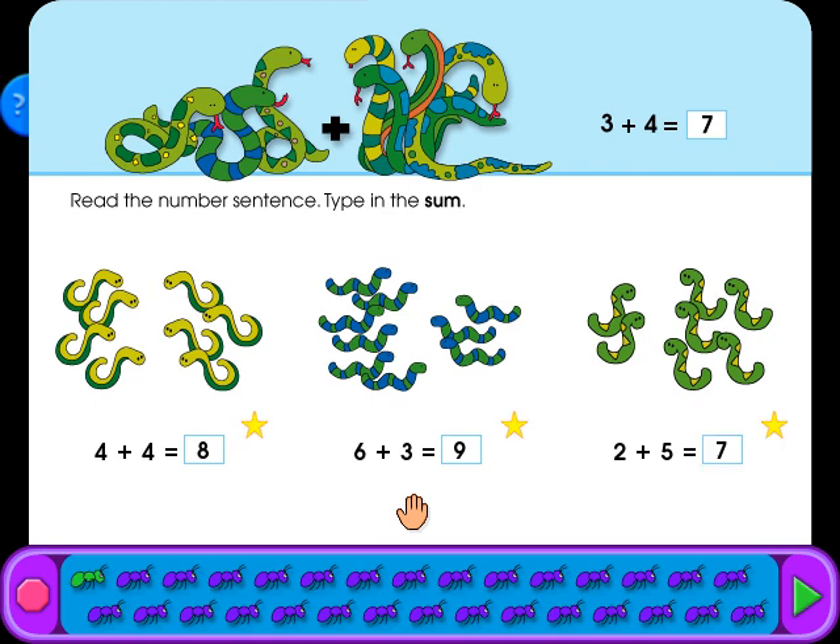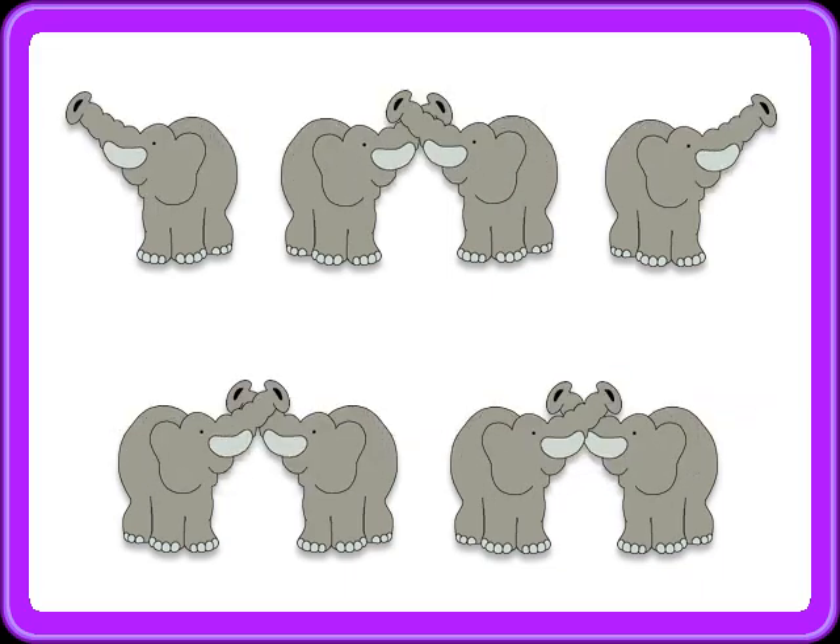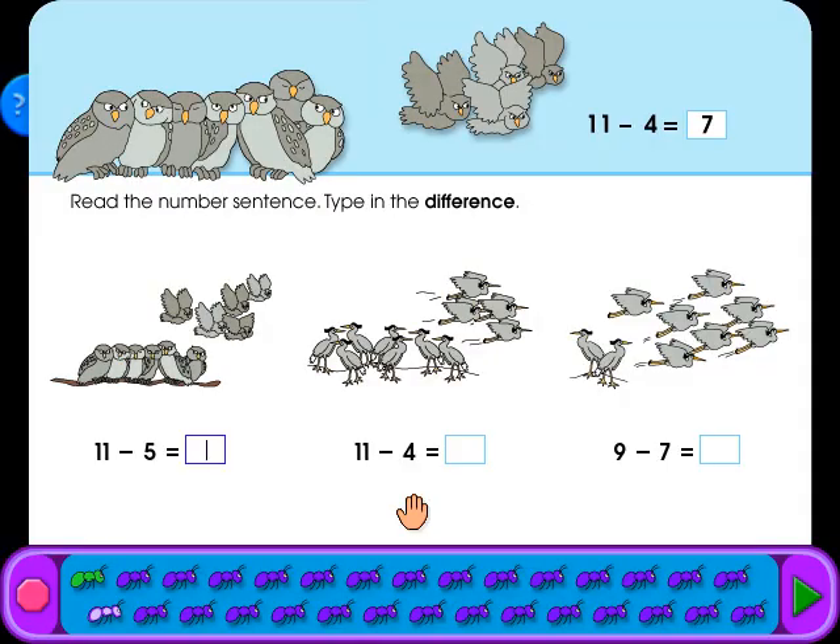Hey, that was a good one! Read the number sentence and type in the difference.